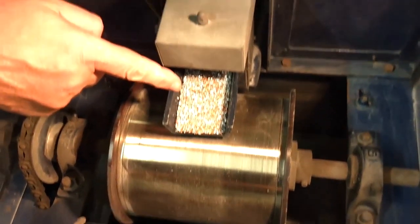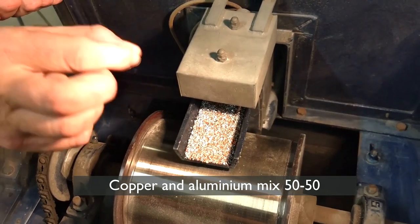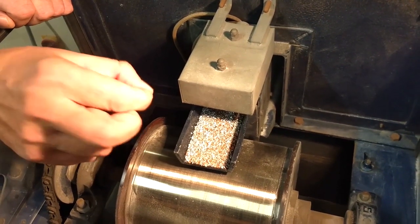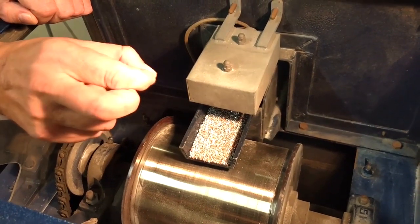Our feed material for this particular demonstration is a 50-50 mixture of copper and aluminium, and what I'm going to try to do is separate the material based upon their individual conductivities. The aluminium has slightly less conductivity than the copper.